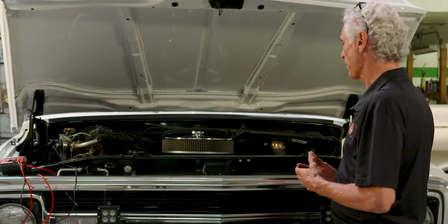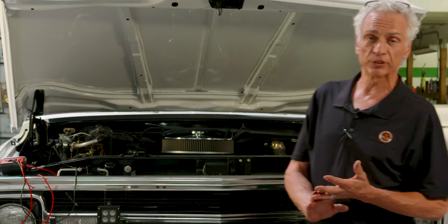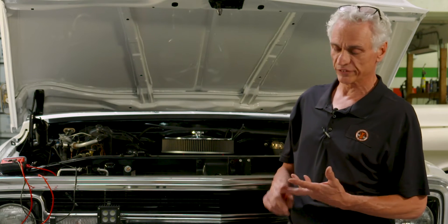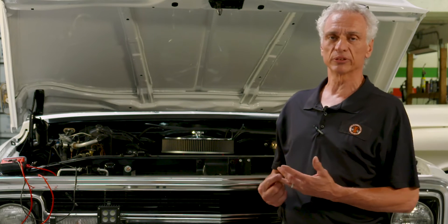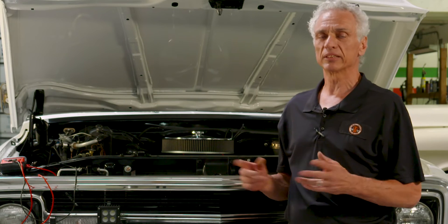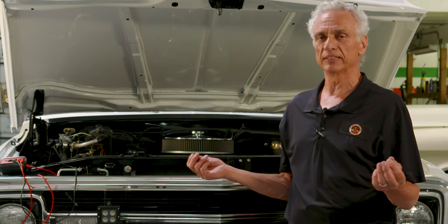In order to fix this, you need ground straps on your radiator to your core support, ground straps on your engine to your frame, and ground straps on your engine to your body. Ron Davis also sells a ground kit, and basically all it is is wires with eyelets on the end.